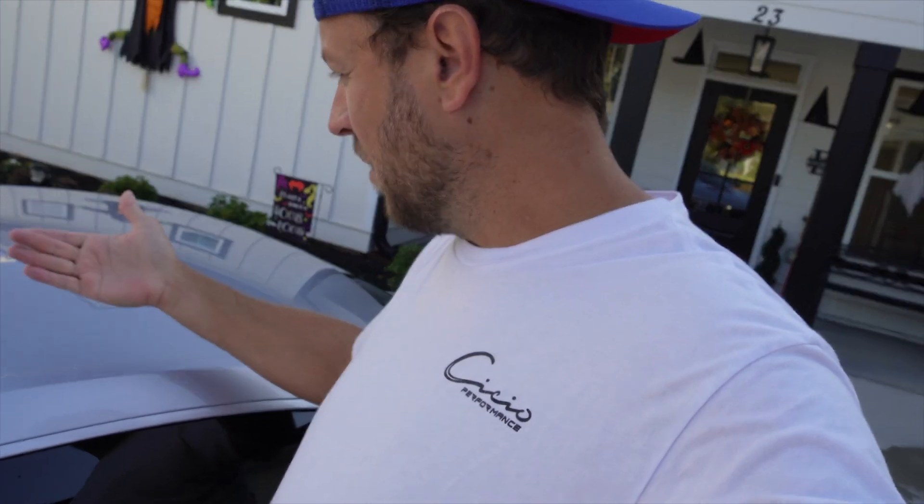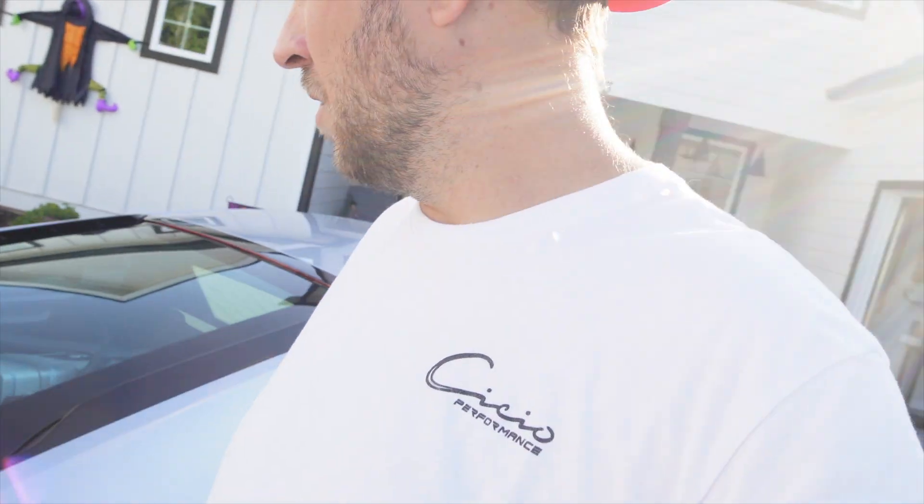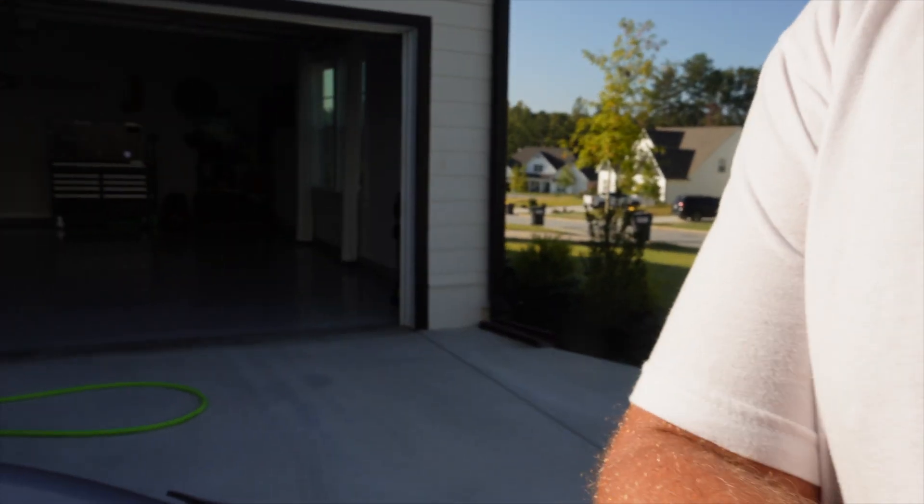Alright y'all, so the car's clean. I'm going to go out here and walk around and check it out. I haven't completely dried it yet with the towel and my ceramic spray that I usually spray on my cars and all that stuff. But just at first glance - I mean it's clean, looks good. It's got a good shine to it. Oh look, the sun's already starting to come over the roof, so you can kind of see it right here already.